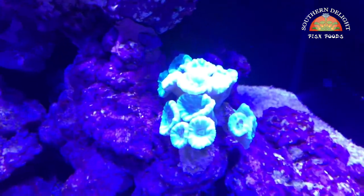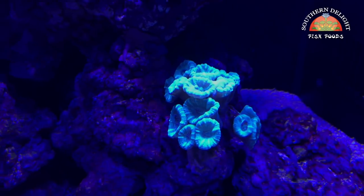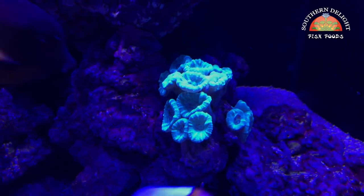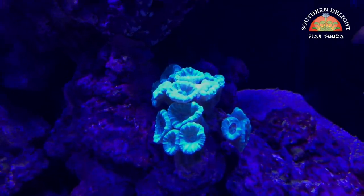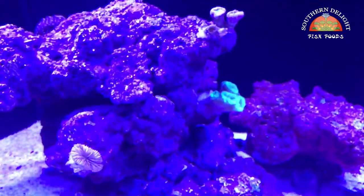I fragged off some of the green trumpet coral from the BioCube and it's already been growing in nicely. I put a little frag over on this side as well.